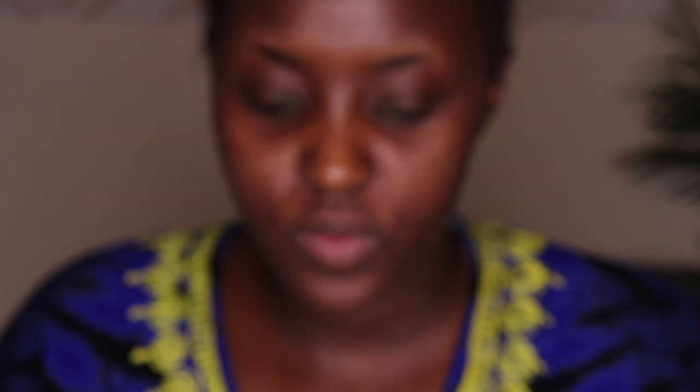Then I go in with my favorite drugstore primer, which is Baby Skin by CoverGirl. I love this primer — it's very blurring on my skin, but it's not as blurring as it should be because my skin has a way of just showing its texture even after the primer, foundation, and powder. If you have any suggestions for a good primer, please leave them in the comment section below!